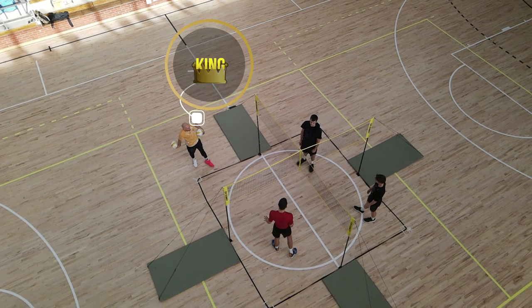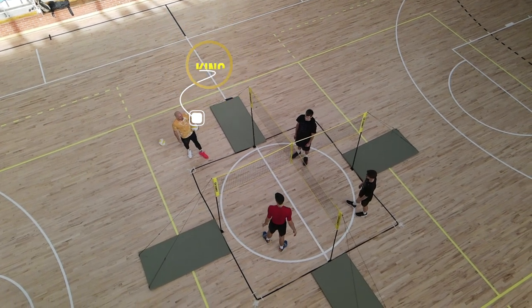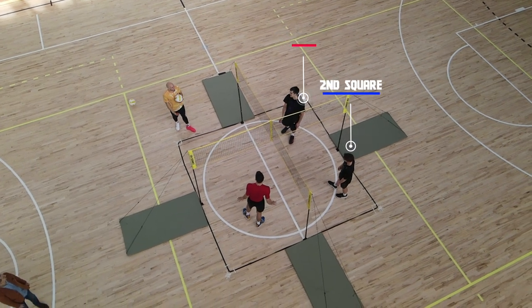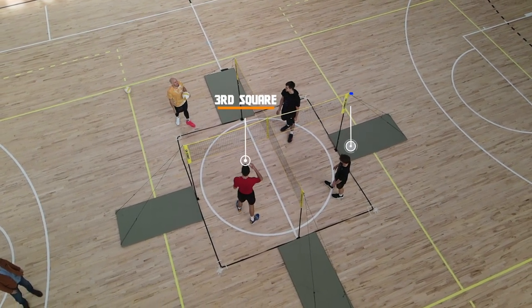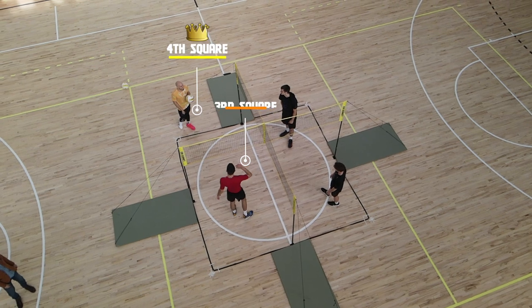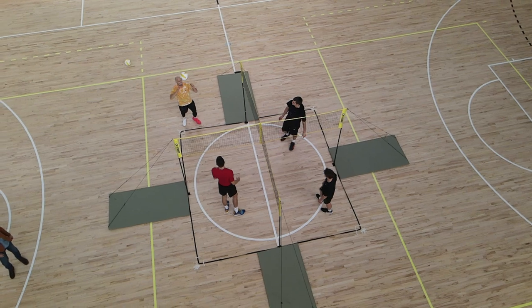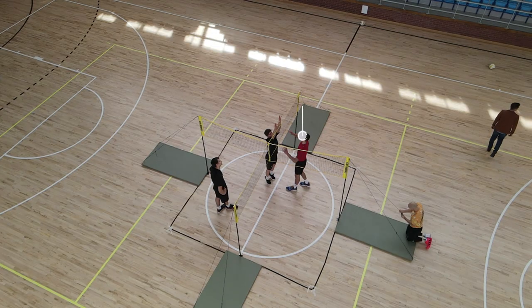Just like four square, you get the king of the court side, and the person on that court is the only one that can score. The other three are teaming up to go against them, and once the king is knocked off, you move up clockwise on your way towards that king court, looking to take points.